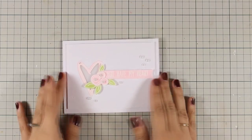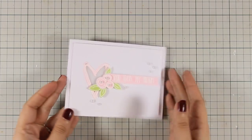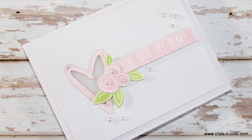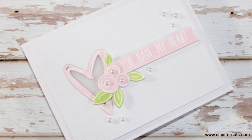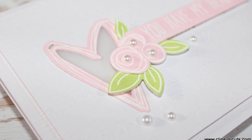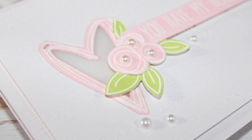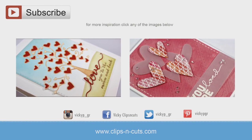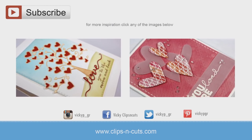And that was the card for today — I hope you had fun and got inspired. Here are some close-up photos of the card. If you liked the project don't forget to leave me a comment as well as click the like button and also share it with your friends. And if you need more inspiration here are two more Valentine's Day cards that I made a while back. Thank you all for watching!